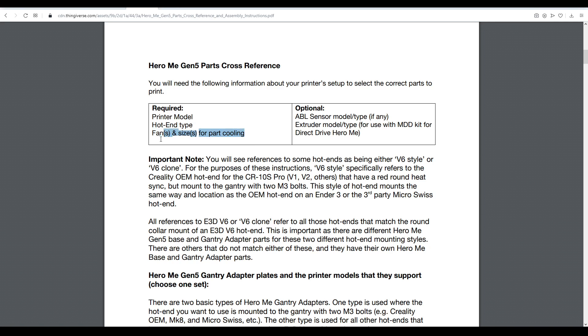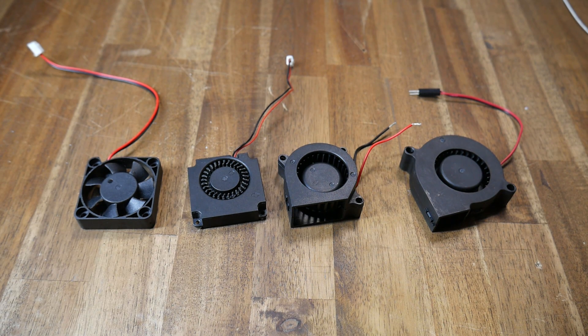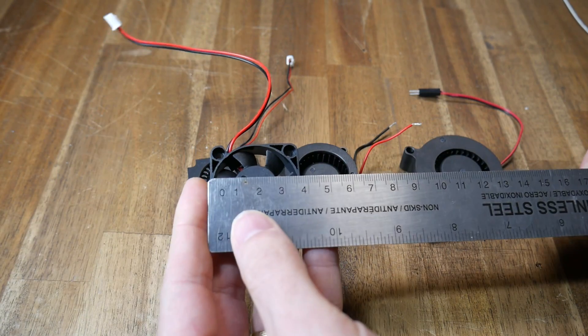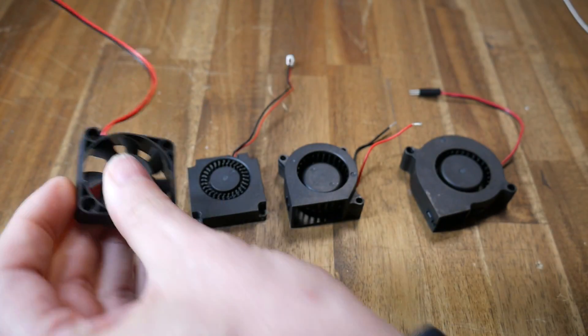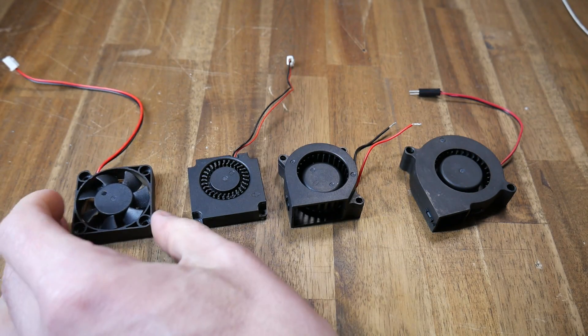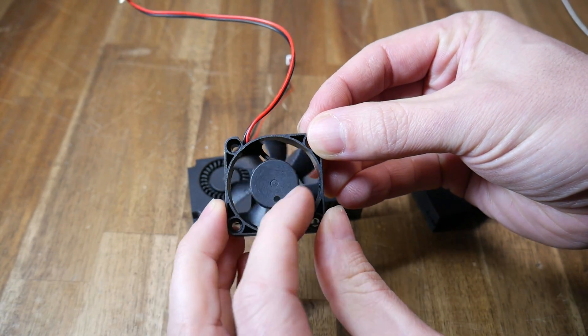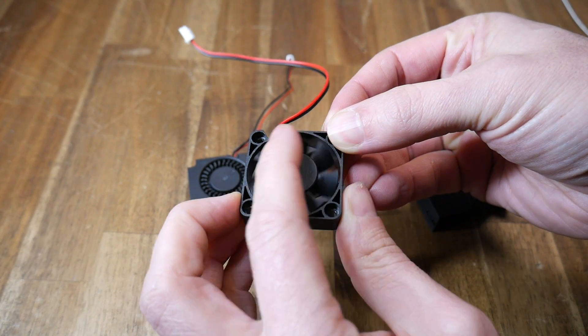The next thing you need to know is how many fans and what size you're going to use with this upgrade. Here's a selection of the most common fans you'll see on 3D printers relevant to this upgrade. The naming convention works on the exterior dimensions — for example, this fan here being a 4010. The first type is known as an axial fan, named so because the axis the blades spin around is the same direction as the airflow.